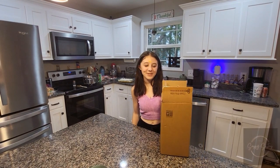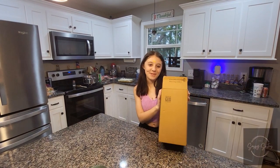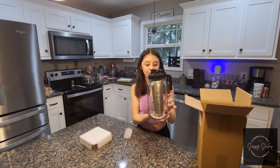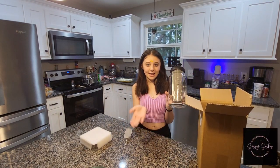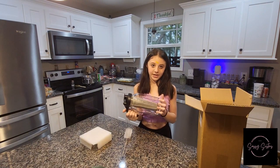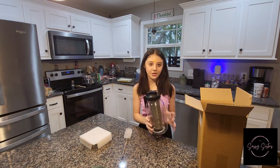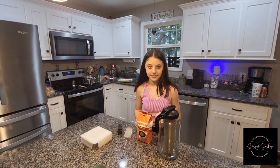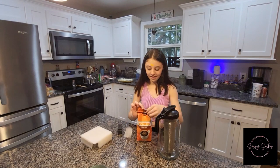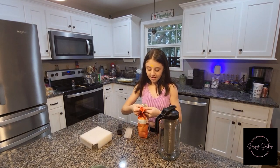Hey guys, what's up, welcome back to my YouTube channel. Today I'm going to show you this new coffee pot that I got. With this coffee pot, you just put your coffee beans in it and water and put it in the fridge overnight and then you have iced coffee in the morning. You can add whatever else you put in your coffee. Okay, you don't use coffee beans — you use ground coffee.